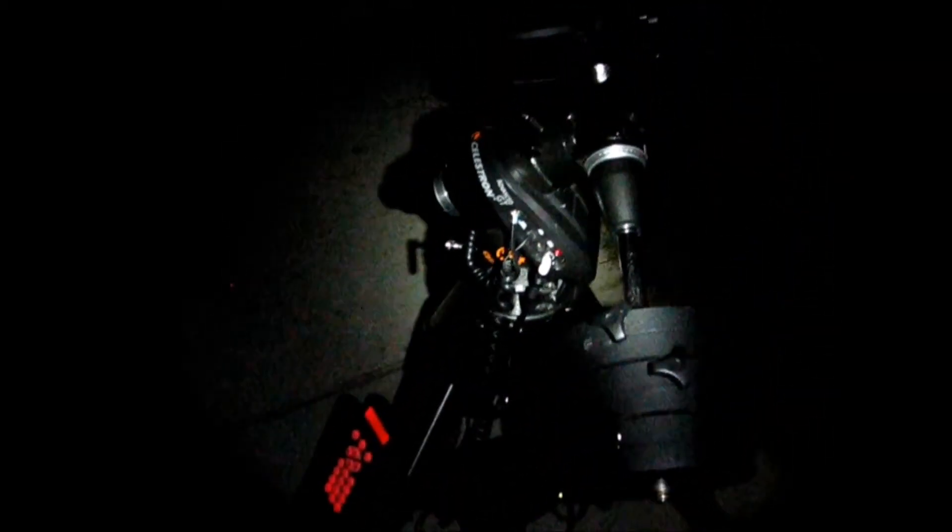This particular telescope right here is one of Celestron's advanced series go-to telescopes. It's called the C10 NGT and is basically a 10-inch Newtonian reflector mounted on Celestron's CG5 go-to mount. The CG5 is pretty well known in the amateur astronomy circles.